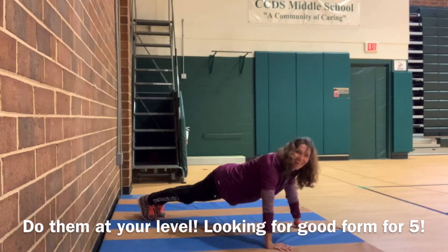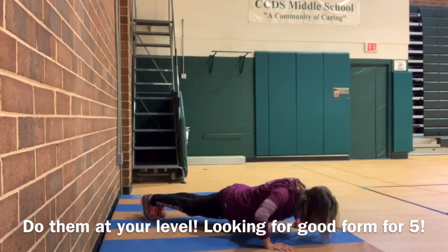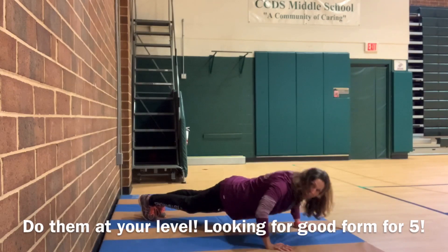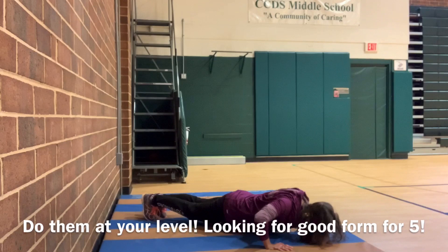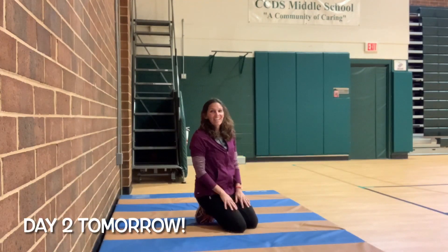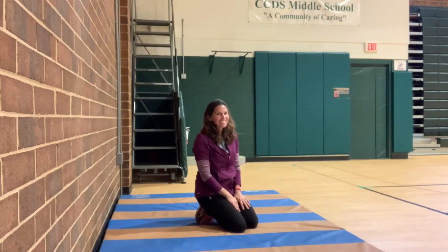Down and up. Four, three. If you need to put a knee down, you can. Two, and one. Good job. Come back for round two tomorrow.